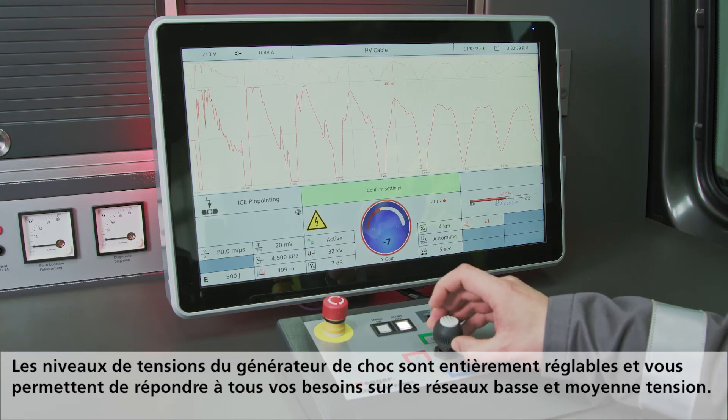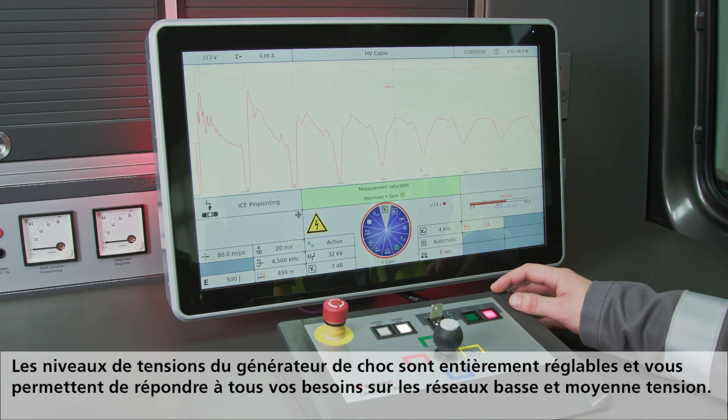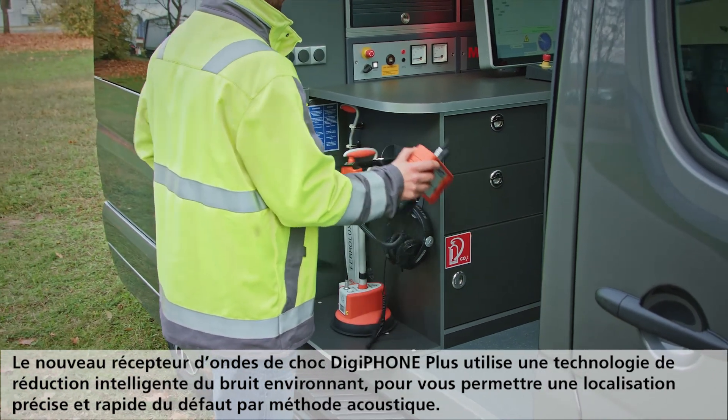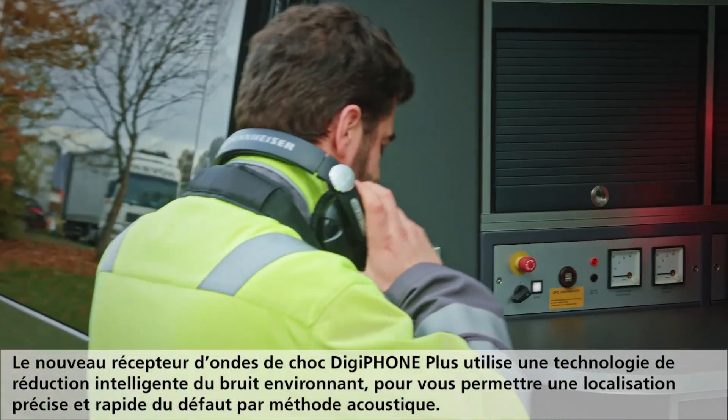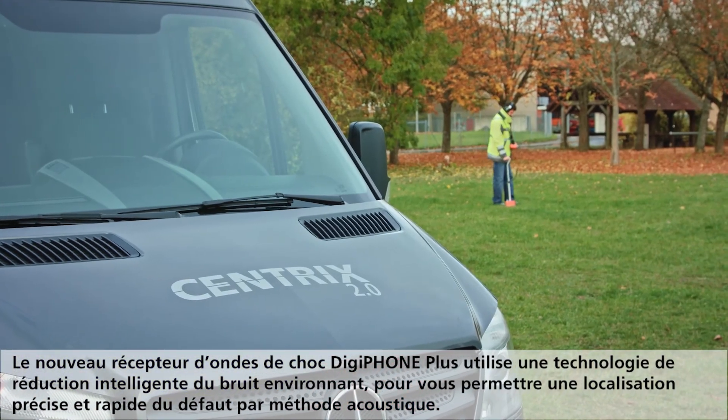The adjustable voltage levels of the surge generator fulfill all requirements for precise fault pinpointing in low and medium voltage networks. The new surge wave receiver DigiPhone Plus allows users to hear the fault noise only, due to its intelligent noise reduction technology.